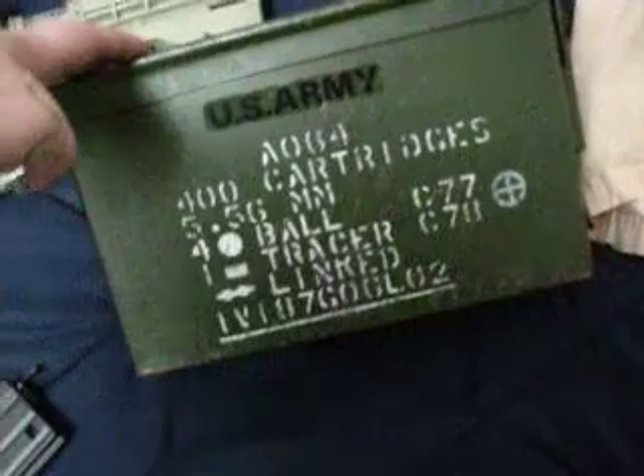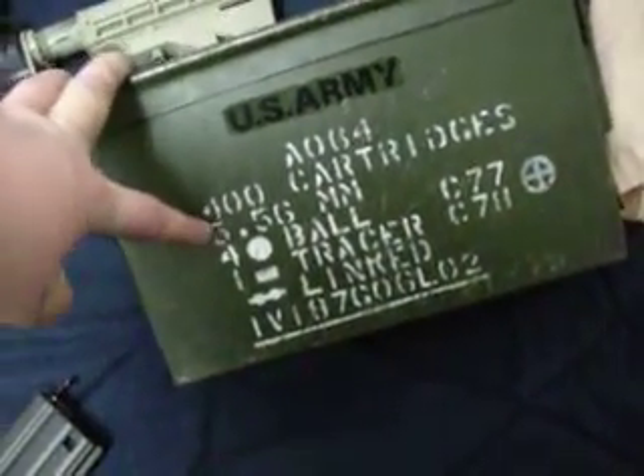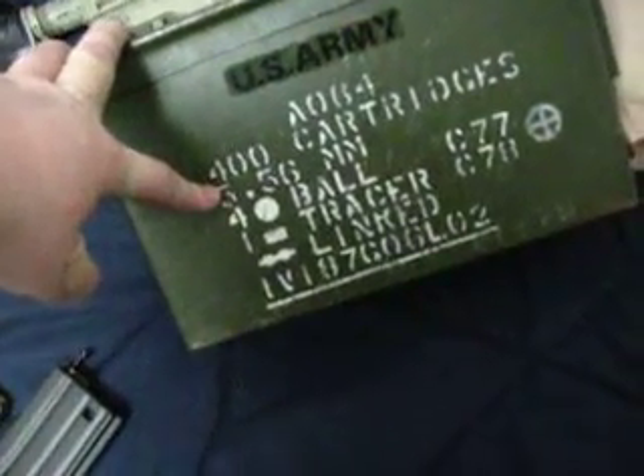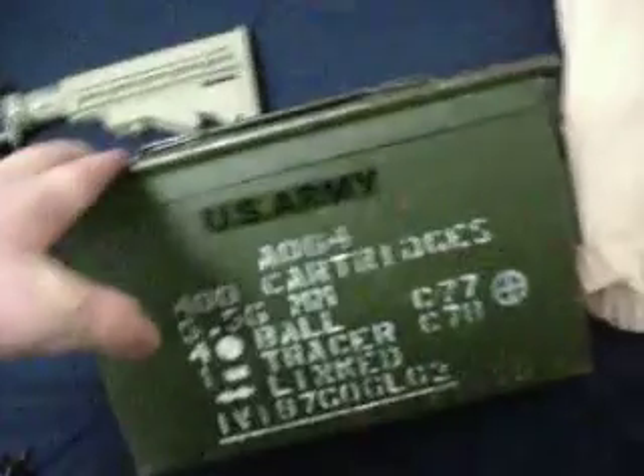Oh, and this box. I know I'm Canadian but I had a U.S. Army sticker so I put that on there. There's a box with 400 cartridges — tracer browns, linked, I'm guessing for the SAW.